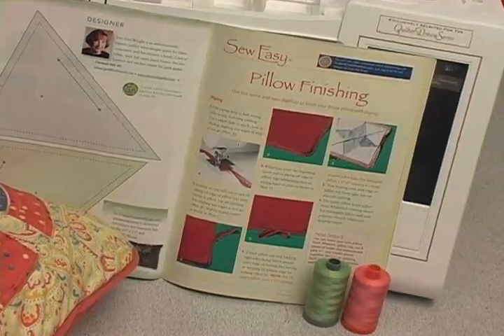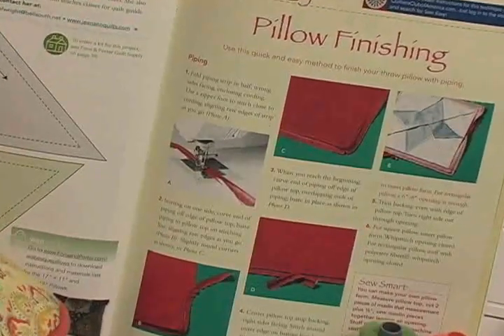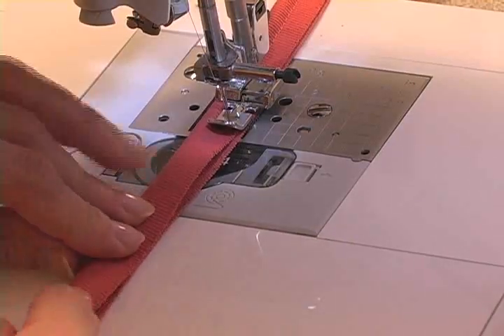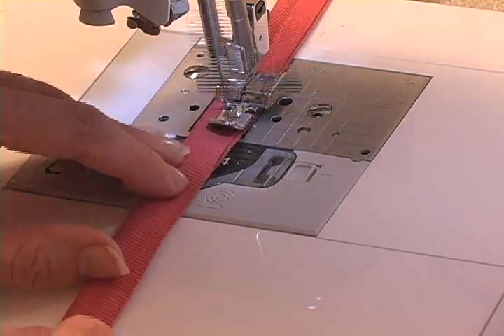Piping makes for a very professional finished look on a pillow and I'm going to show you how to do it. The first thing you do is cut your strips to cover your piping and then, using a zipper foot, you baste them around the piping. I've cut these so that my seam allowances are about a quarter of an inch and I'm using a long stitch to baste them.